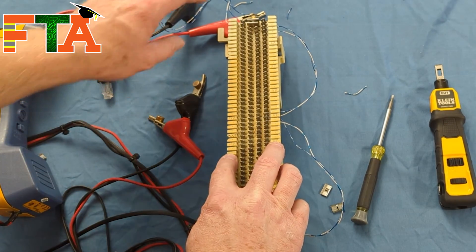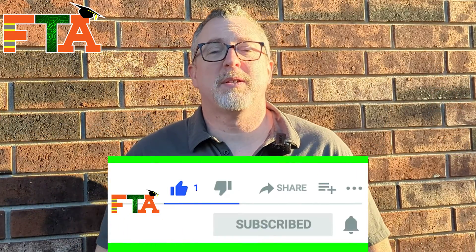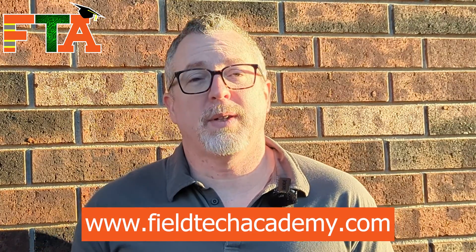If you got value out of this, please like the video and subscribe to the channel. Check out my website at fieldtechacademy.com — I have a lot of downloads available for those on Field Nation and Work Market to help flesh out your profile. I also offer one-on-one coaching and have a client list available on the website, including direct clients who will call and email you before anyone else. Let's get you out in the field making money.